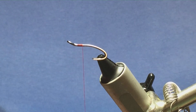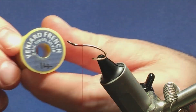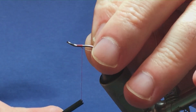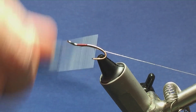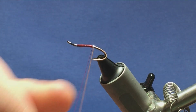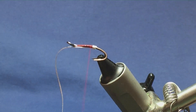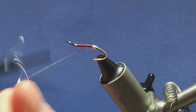The tag and the rib of the fly is going to be an oval silver tinsel, small - this is just a Veniards product, size 14 small. I'm going to come in underneath the shank of the hook, a couple of turns to hold, bring the oval silver tinsel underneath the hook, then run my thread down tying this in. I'll bring the thread past the point of the hook, then come in with four turns of oval silver tinsel to create the tag.